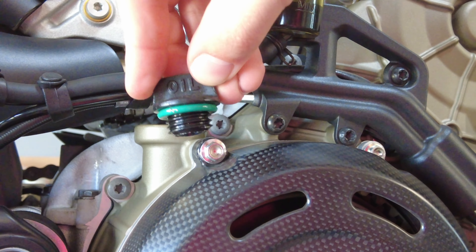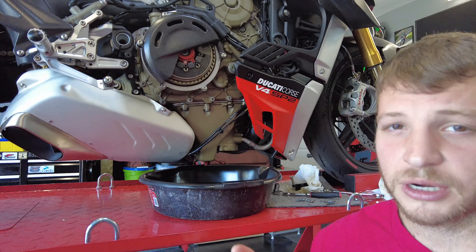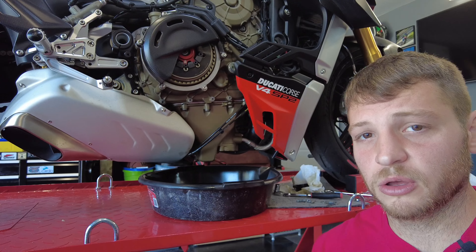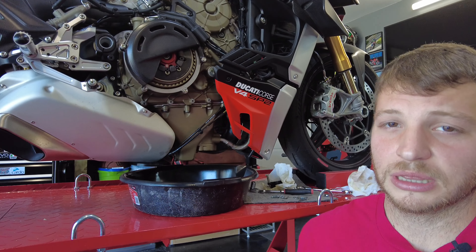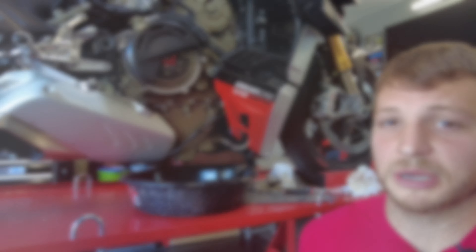Go ahead and dispose of that. Don't forget to remove your top oil fill cap as well. One thing to note when changing the oil on your V4 — these things take a lot of time for the oil to actually drain out of them, which is one of the reasons we talked about letting all that oil settle to the bottom of the sump. Once you have all your bolts loose and opened up, let it drain for a significant amount of time before you tighten everything back up.